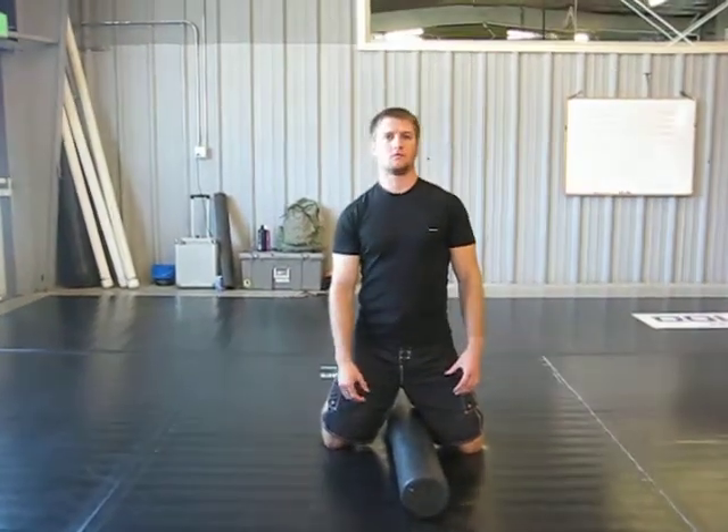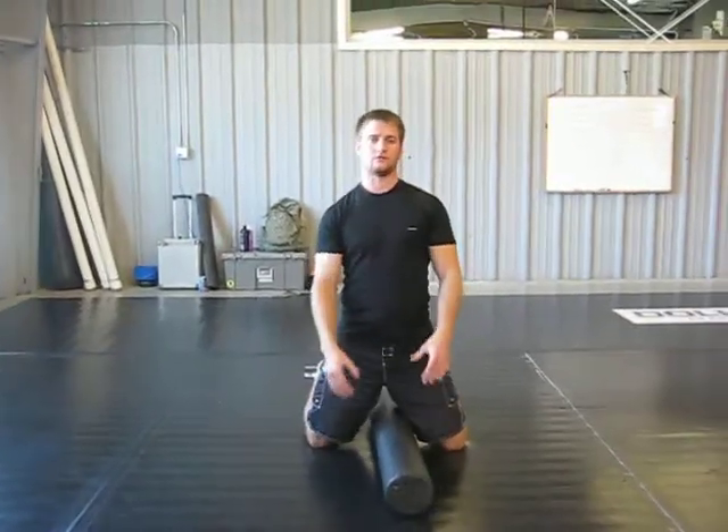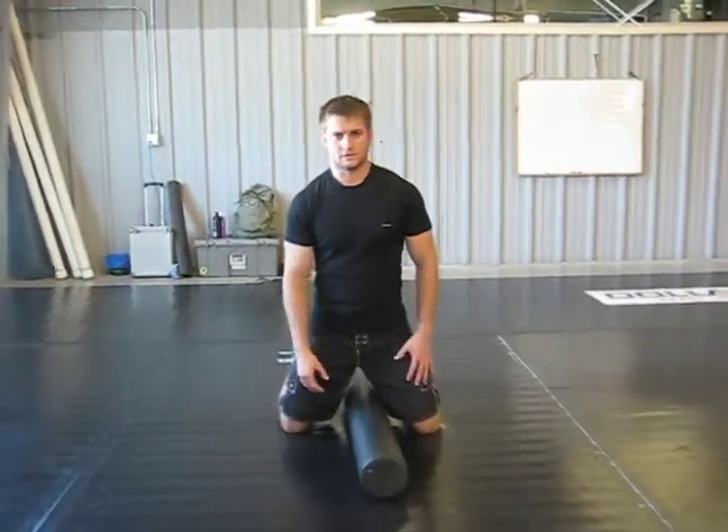Foam rolling the adductor. This is an important one, especially for women that have a Q-angle. Their knees tend to bow in, get a lot of valgus, and a lot of knee problems in general because of their hips.